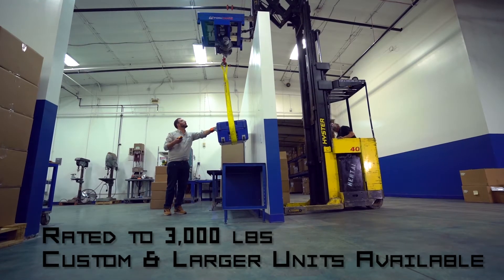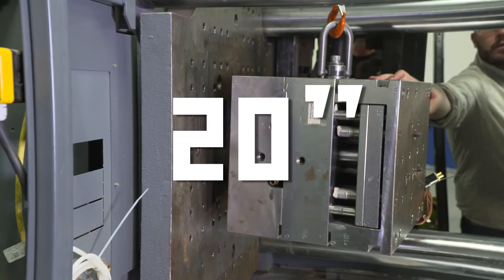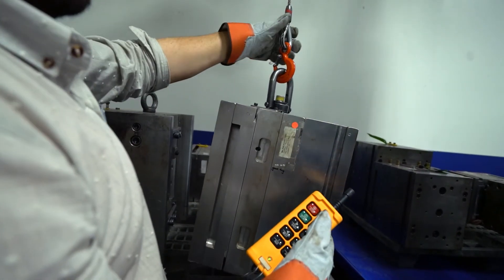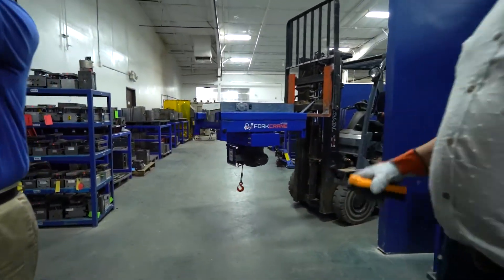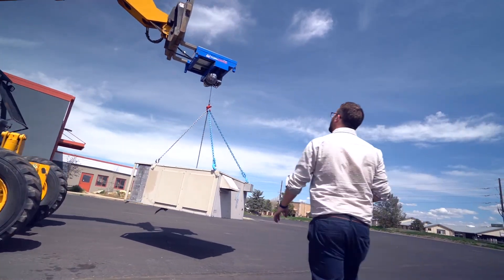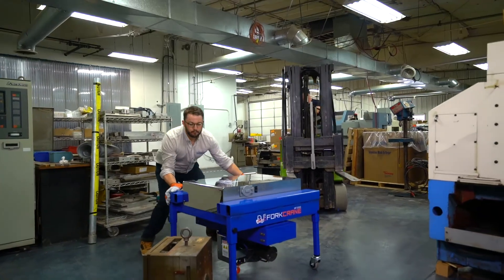Rated to 3,000 pounds, with 20 inches of X and Y precision travel, simple wireless operation, charges overnight with a standard outlet, two-year warranty, responsive customer service, rigorously tested and built Lean Six Sigma. Be more efficient, be safer, be agile — buy Fork Crane.